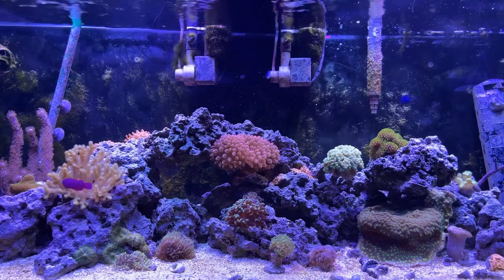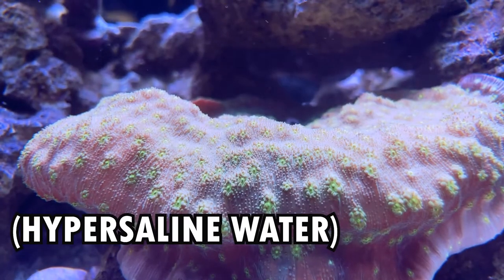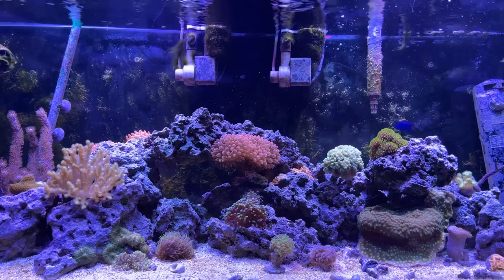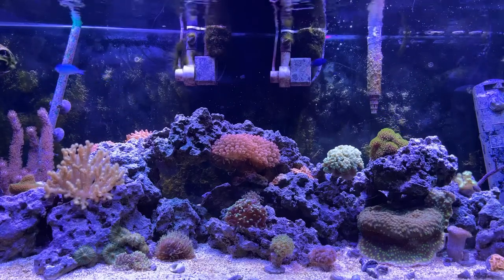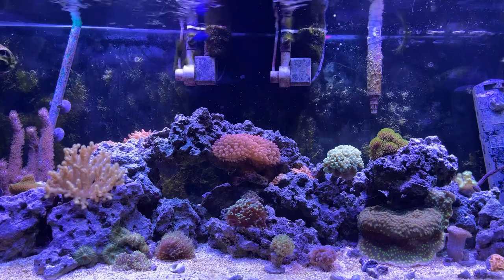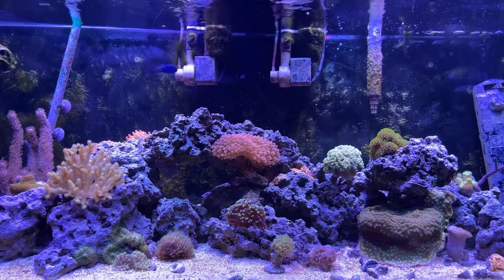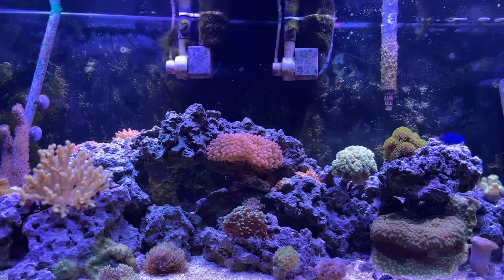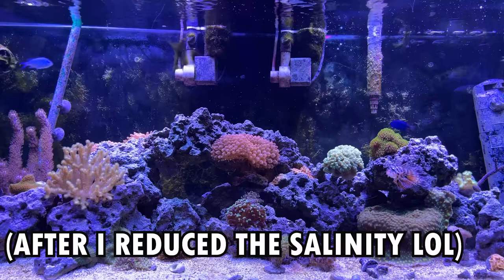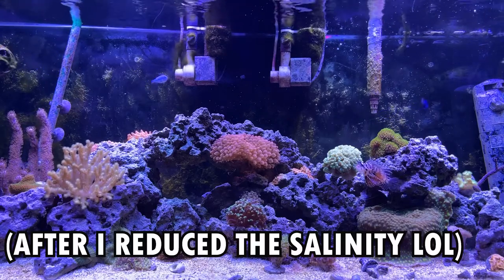It seems like they adapted to the new salinity, and the only change was that their growth was slowed — when I reduced the salinity to 1.025, I noticed growth quickly increased. The crabs and fish didn't seem to be affected and displayed no noticeable signs of discomfort, though they were probably affected if we're being real. I did notice, however, a decline in the population of snails, mainly astraea snails, which caused a lot of hair algae to grow on the rocks and made the tank look really bad. All I had to do was buy some more snails, and they took care of the algae infestation in under a week.